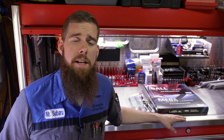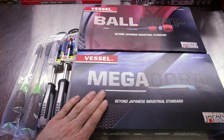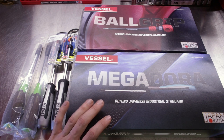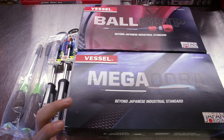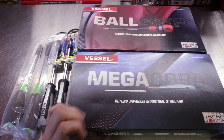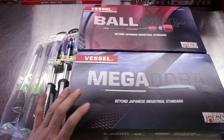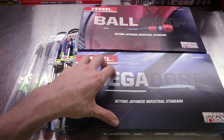Let's go ahead and take a look at what I ordered. First off, we have the Megadora Jaws Fit set — this is the eight-piece set in EVA foam. If you recall the previous Vessel tool haul video, I had the six-piece set of the Jaws Fit, and we gave that away just a few days ago. I wanted the eight-piece set; I wanted the two stubbies. I also wanted the EVA foam for layout in the toolbox drawer for my JIS screwdriver drawer — I'm going to try to make a drawer of just Japanese screwdrivers.